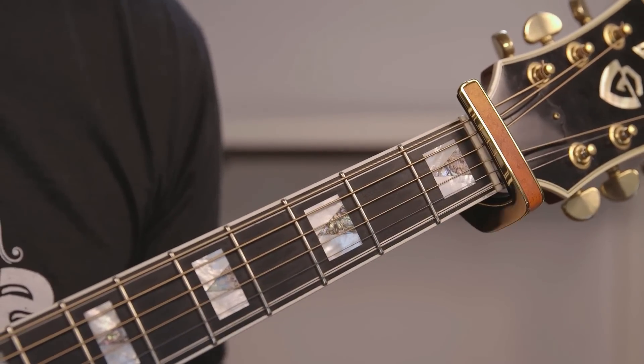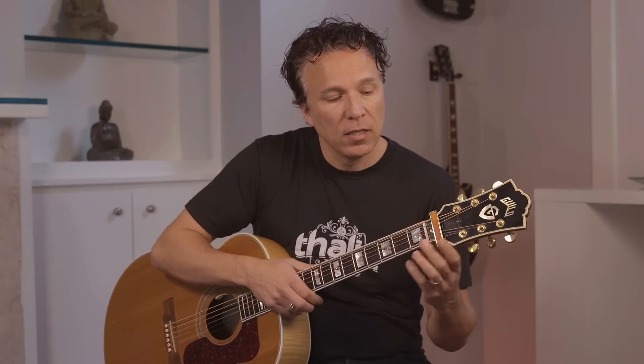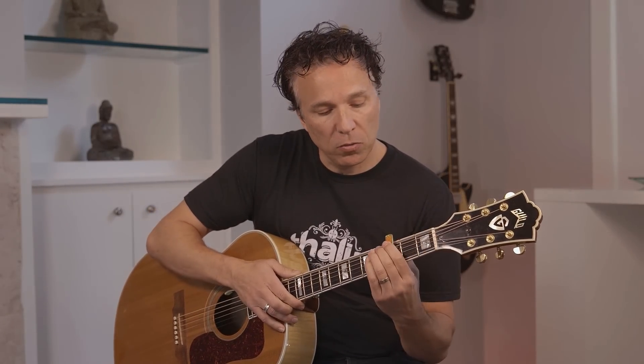It is important that when you place it above the nut, you place it relatively close to the nut itself. If you place it all the way out here, you are going to impact tuning. Placed relatively close to the nut, it's going to keep your guitar perfectly in tune and it's going to be right there when you need it to pull it back into position and start your next song.